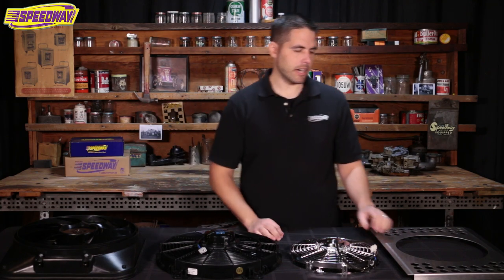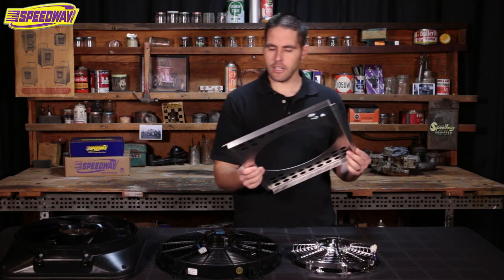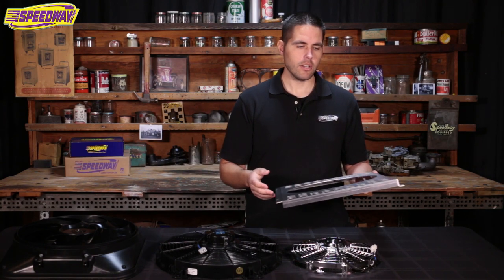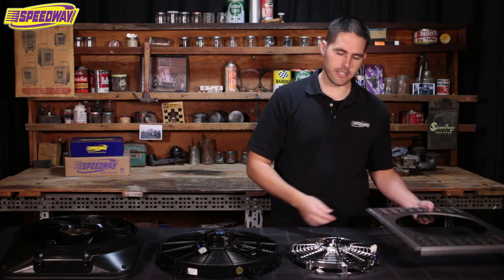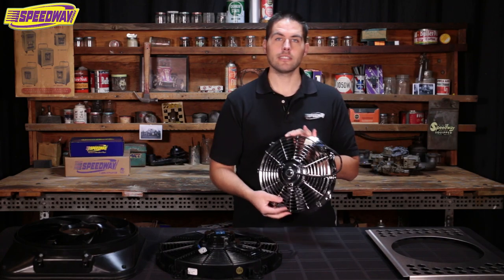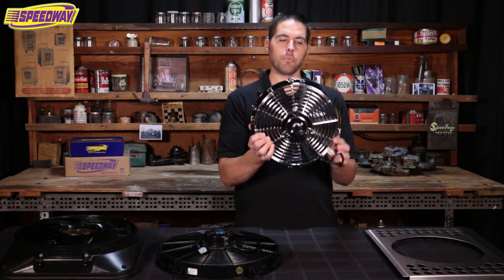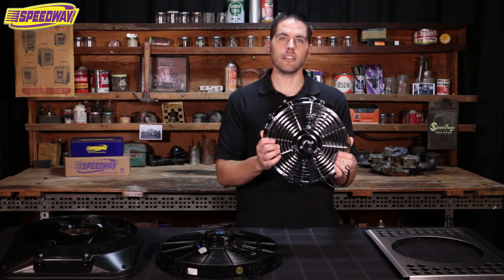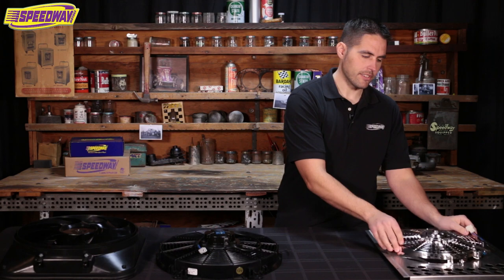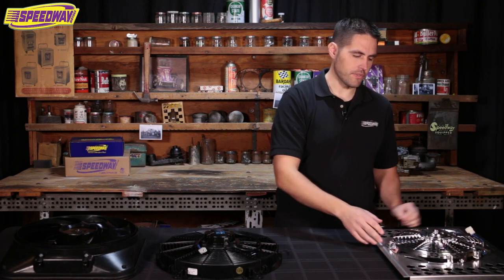Another thing to think about is shrouds. This is probably one of the biggest things I come across on the phone — guys saying that their ride's just not cooling right. Well, you need a shroud. If you're running a little fan like this on a 30-inch radiator, this fan is only going to cool pretty much what it's sitting on. That's where shrouds come into play. If you put this on a shroud like this, you're going to cool the whole width of that radiator. So it is very important.